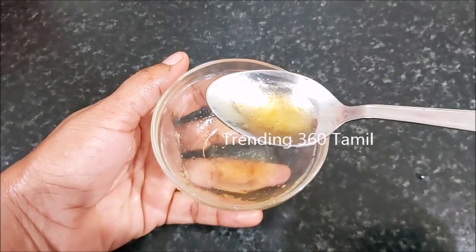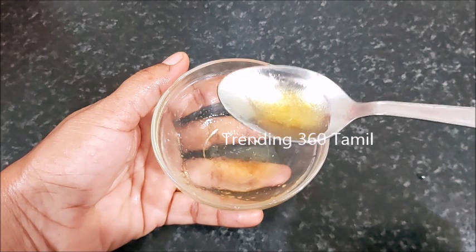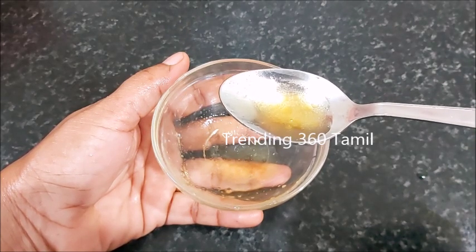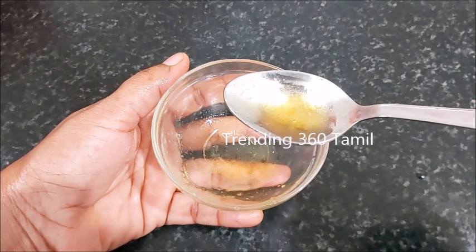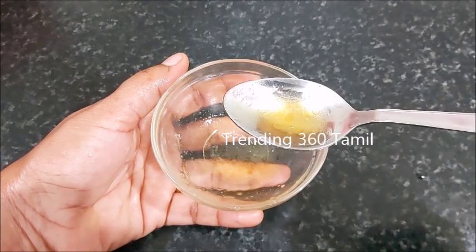If you have any skin problems, you can try it. The reason why this is very important is that it provides a very good amount of water — at least 3 to 4 liters of water.